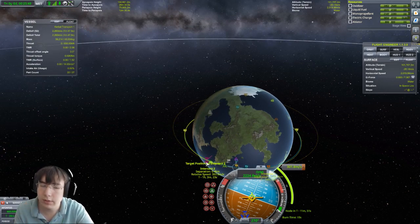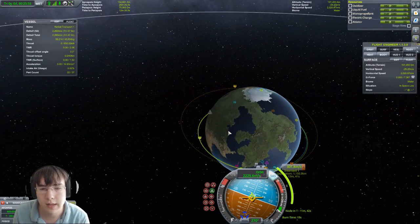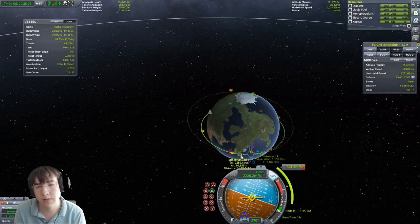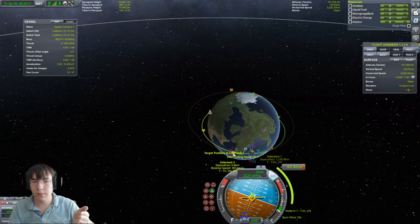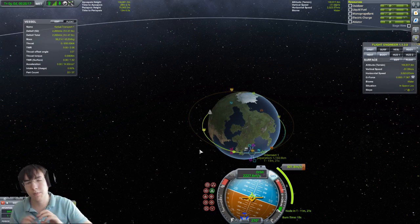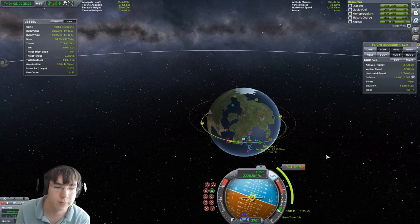We're going to go out really far, come back in, time it perfectly, and fly by really close — about 400 meters. I recommend under one kilometer for intercepts. Because we were on the outside, I had to go retrograde a little bit so my orbit was below the space station's orbit. That way when I made it go really far out, it crossed and we were able to get so close.